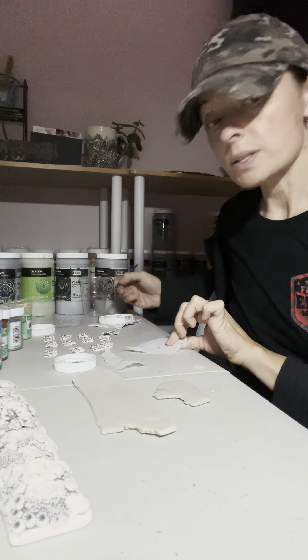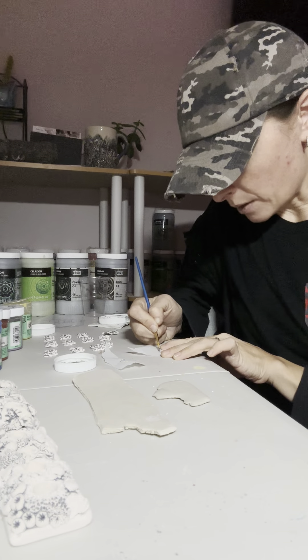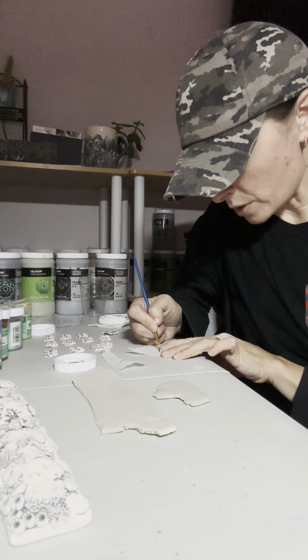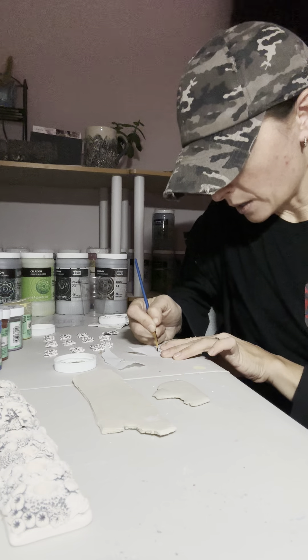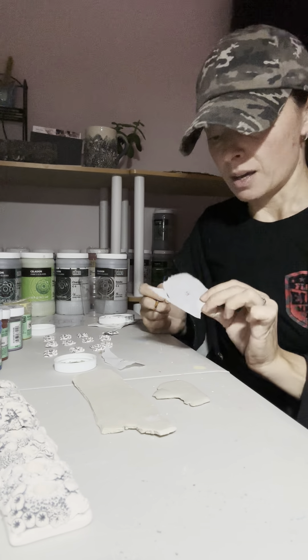Hi guys! So I was asked to do a little tutorial on how I do my underglaze transfers. I am not like a professional underglaze transfer person, but I do use them quite a bit, and so this is how I came up with doing it.